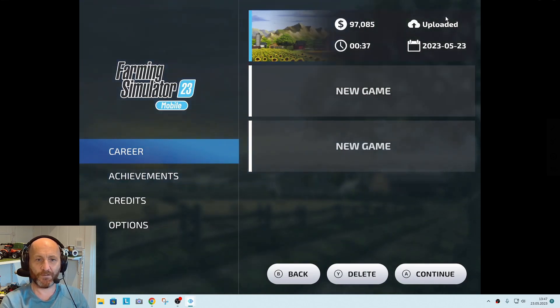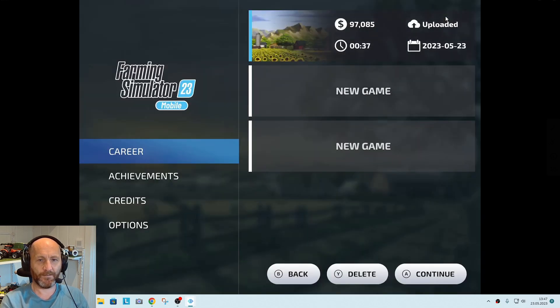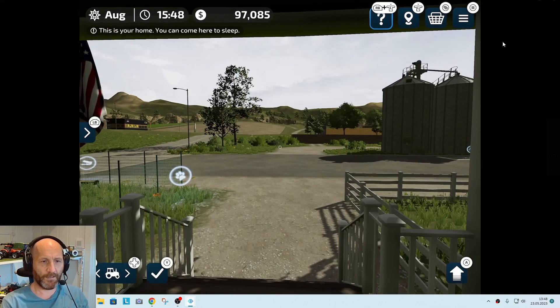One thing to note, especially with this game Farming Simulator 23 — it seems like it's registering this PlayStation controller as an Xbox controller, because it's referring to the A, B, and C buttons, which we don't have on PlayStation.